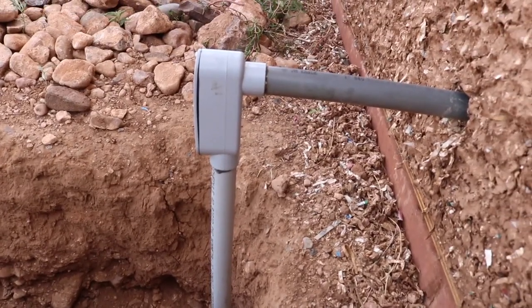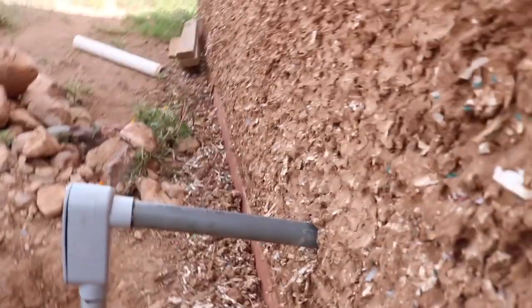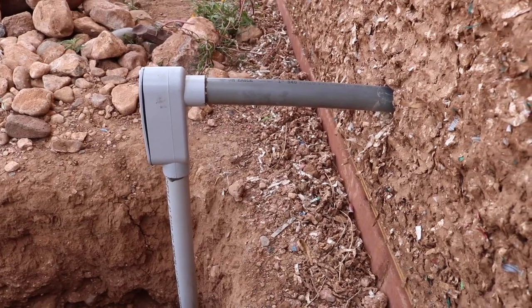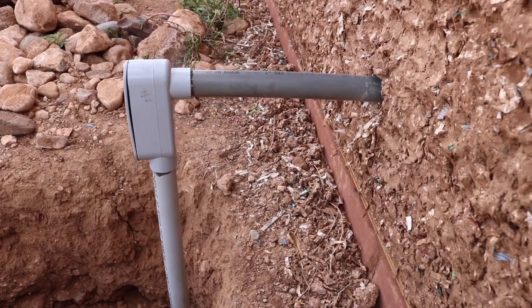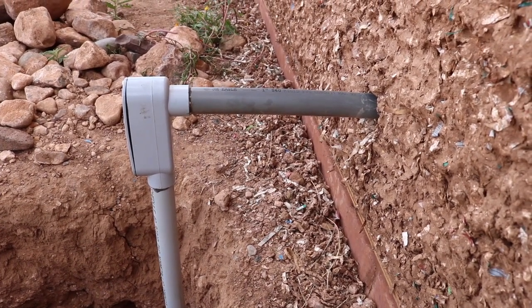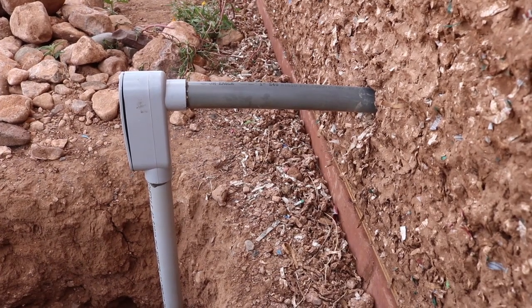We've got the nice little bent PVC here for the conduit — all these pieces are now glued together, it's sealed, and we used an LB connector plus a couple of small PVC conduit pieces. It's sticking out from the wall a little bit, and I'm probably just going to put some rocks around there to prevent anyone from accidentally tripping over it or messing with the wires.